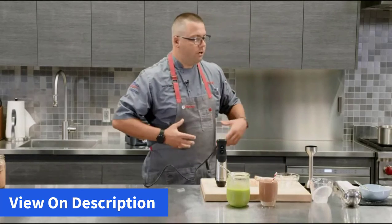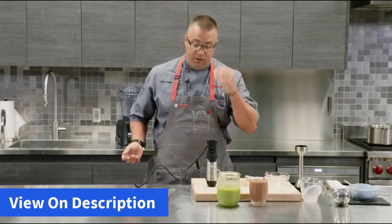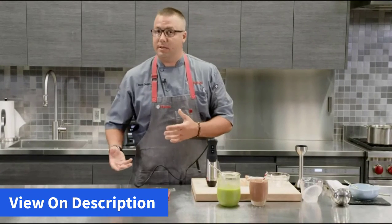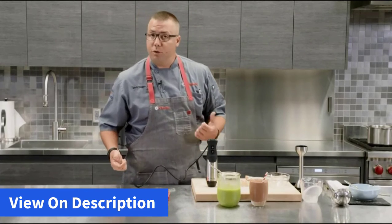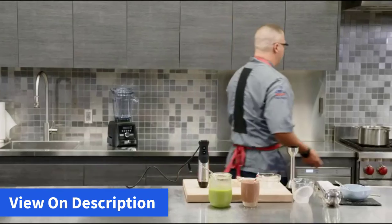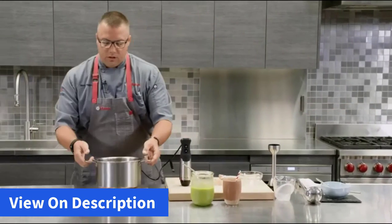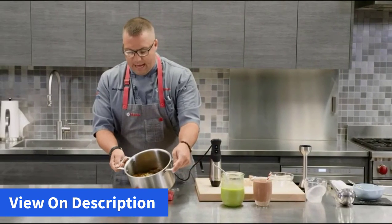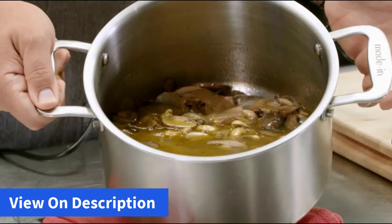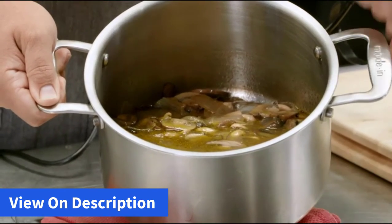Last but not least, I want to show you that our immersion blender is really portable. You can take it with you — you can take it to the stove, just off the stove. What I've prepared for you is a cashew cream of mushroom soup. We've slowly simmered these ingredients for about an hour and a half. As you can see, we've got some sliced mushrooms, some cashews, a little bit of onion, garlic, some fresh thyme in there, along with some vegetable stock.